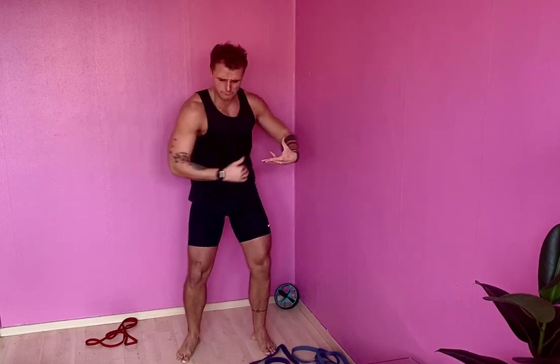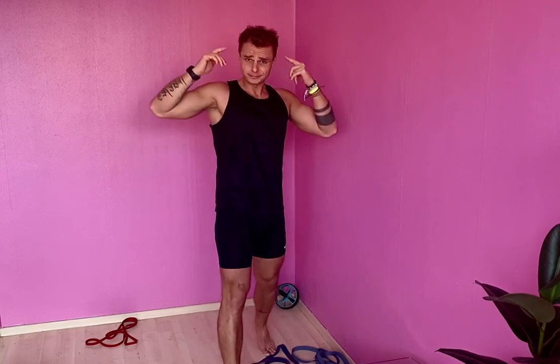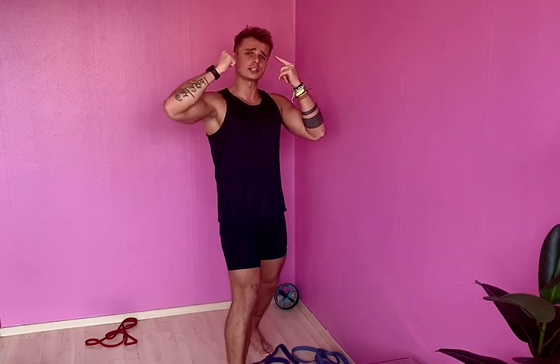Alright guys, welcome! Friday the 13th - 13 exercises all planned for you, all that you can do at home in your living room, that you can transition to a fitness studio, with bands and with your own body weight, because we can do this.